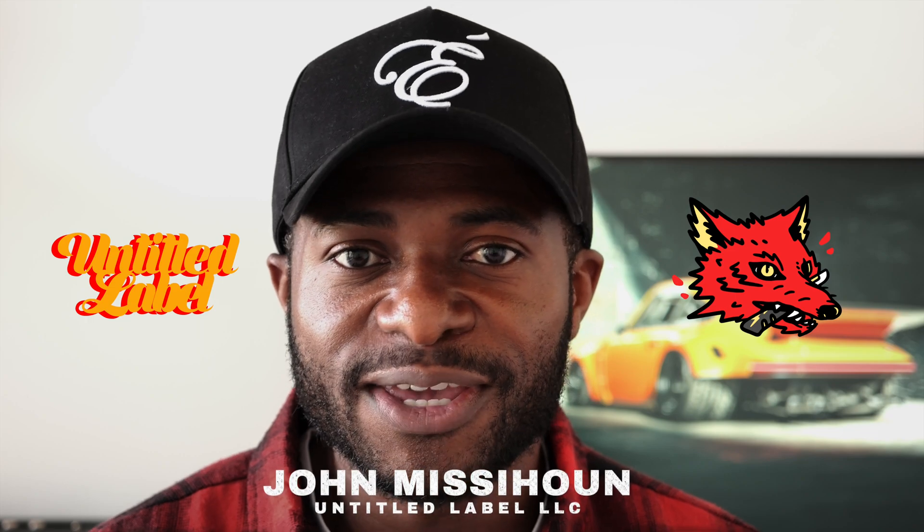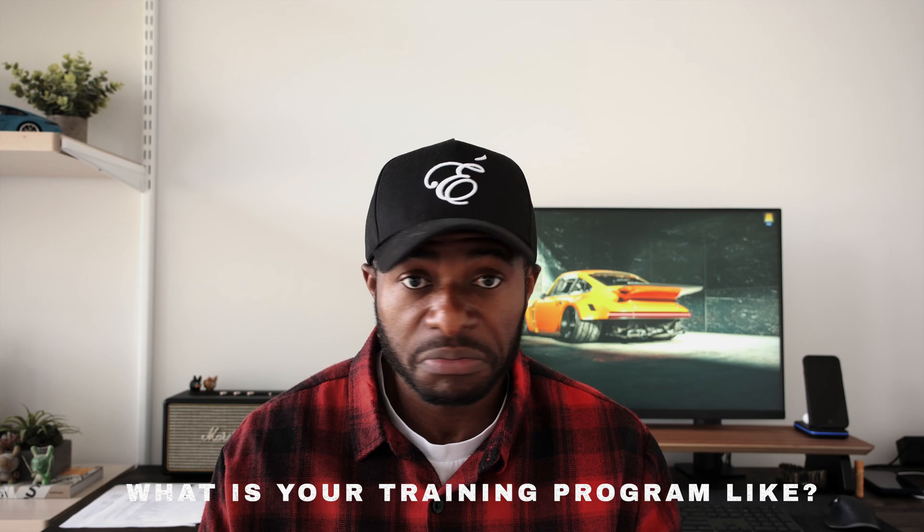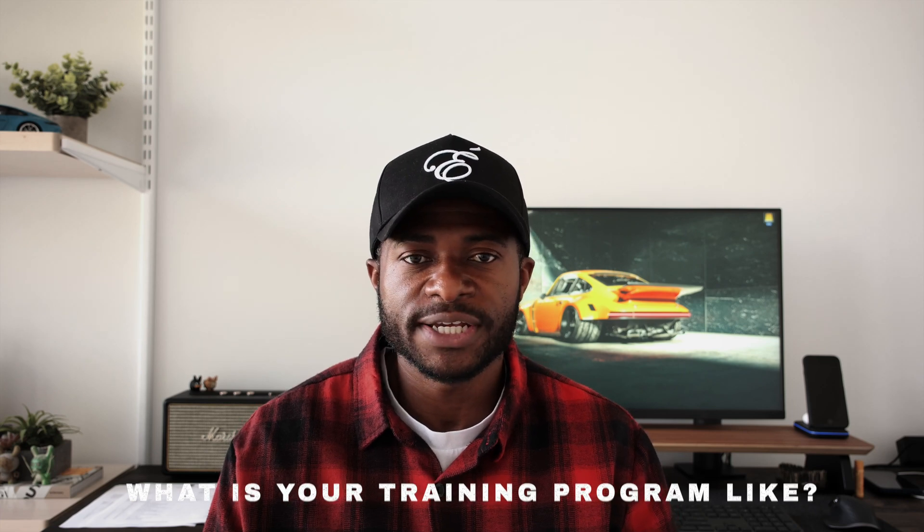If you're already a field service engineer in the industry, I'm curious to know what your training is like — regardless of what industry or background you come from. Would detailed videos explaining how to do certain SOPs make your life easier? Would you understand directions better compared to a technical manual? Let me know your thoughts in the comments below. I'm John with Untitled Label — I'll catch you on the next one.